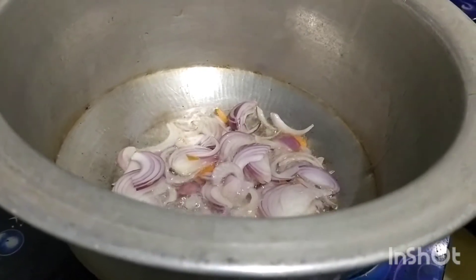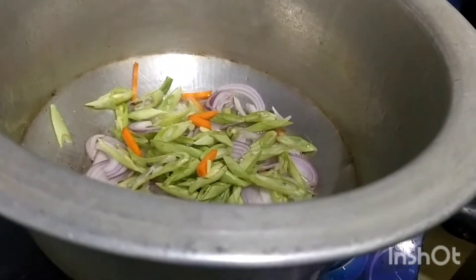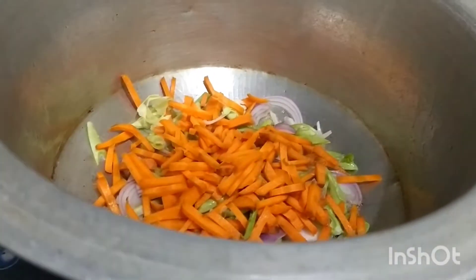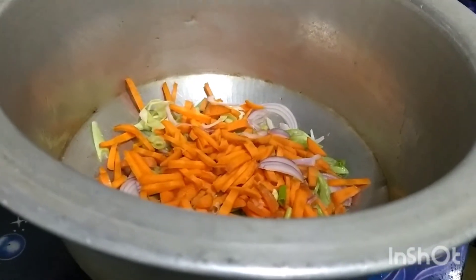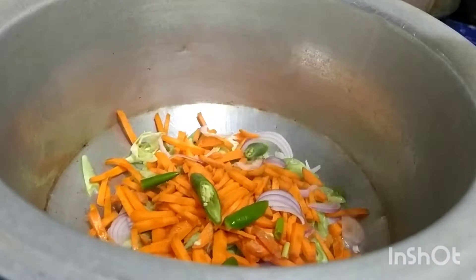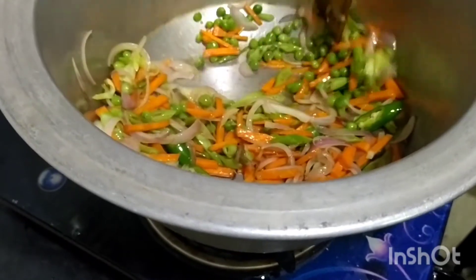We will add the carrot and beans. Now we are going to cut the pieces together and cut them into rounds. I am going to put the green pieces in here.